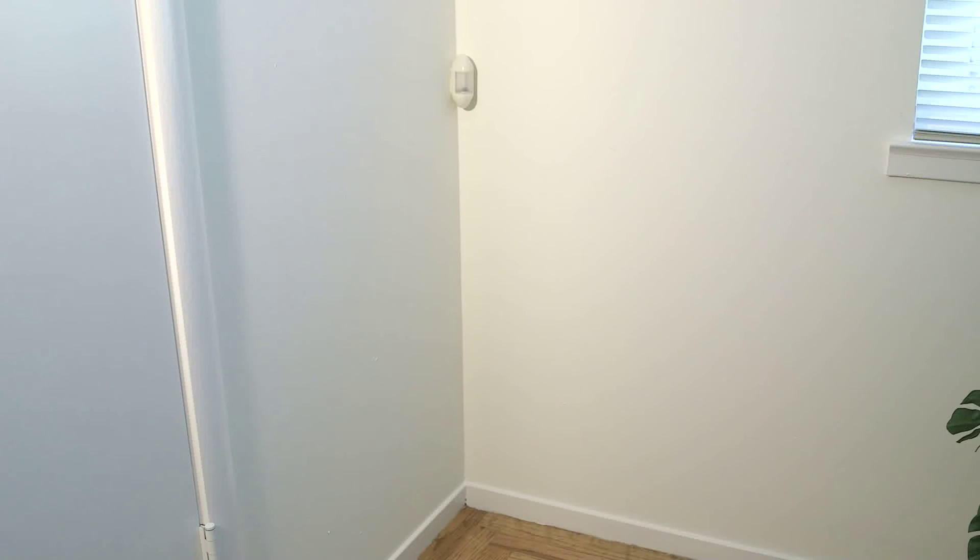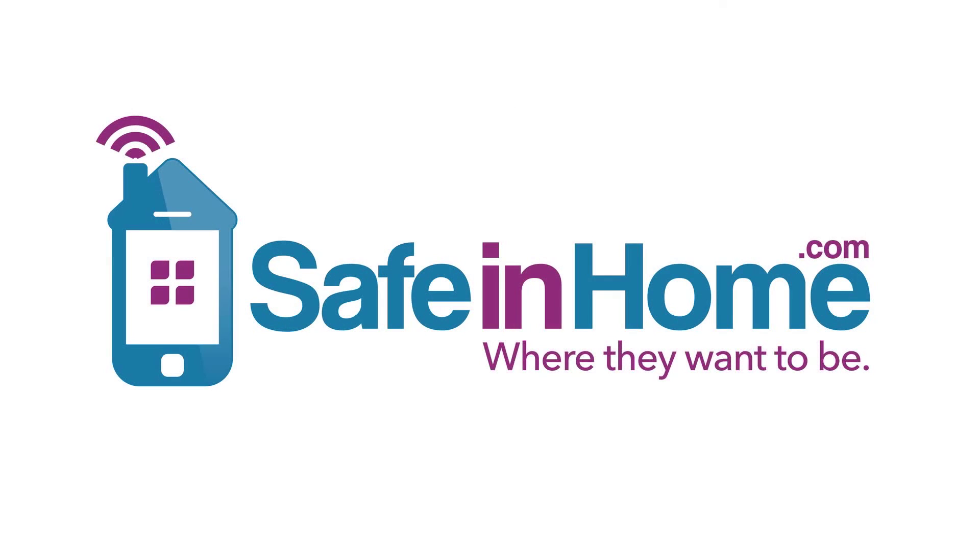Once all the motion sensors are securely mounted in the appropriate rooms, you may continue with your Safe in Home setup. Safe in Home, where they want to be.